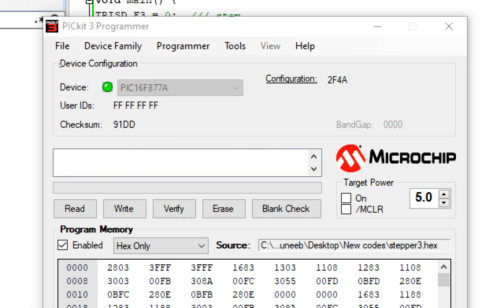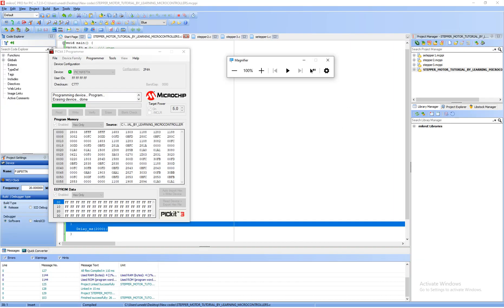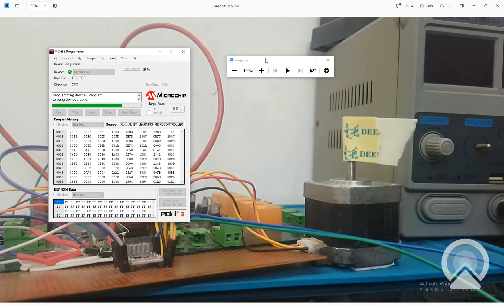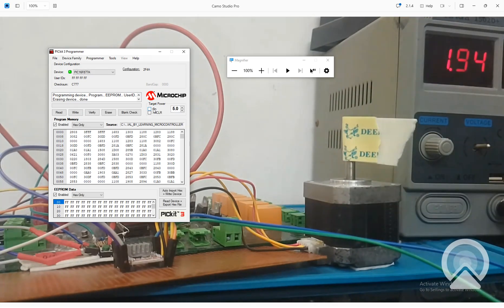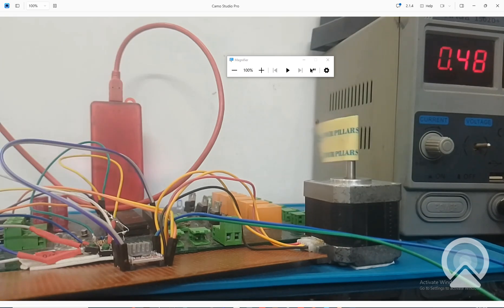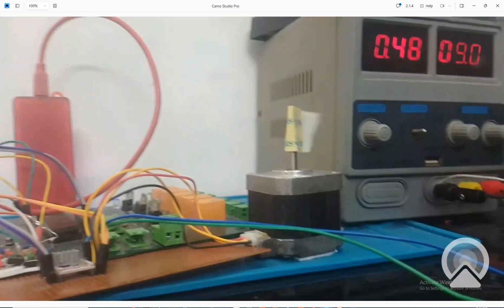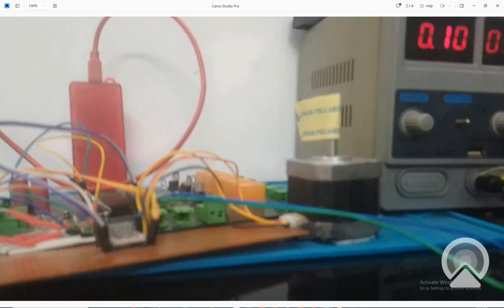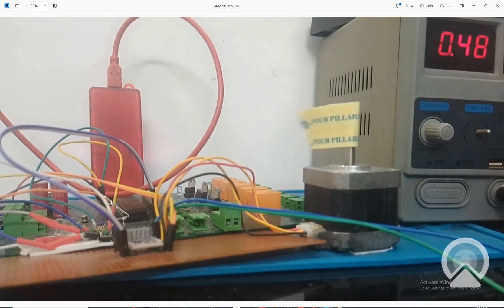I select the hex file in PICkit C programmer tool and click Write. The new hex file is being written. Let me power up the source — it's powered up. I press the on key. See — it is following our coding! It goes four rounds in one direction and then repeats in the opposite direction. It's running at 9 volts. That's exactly what we programmed.